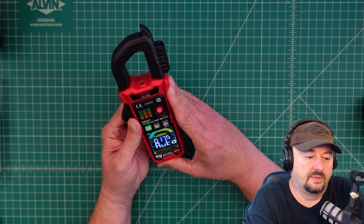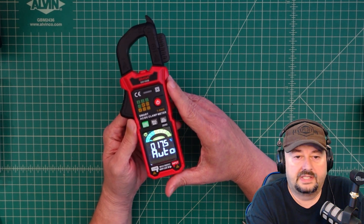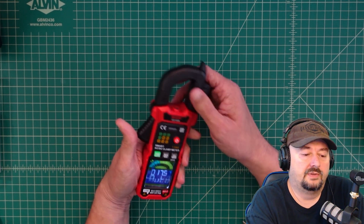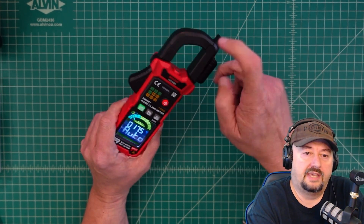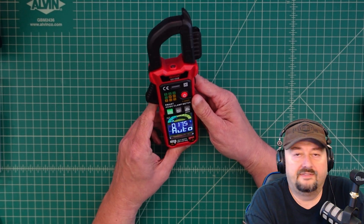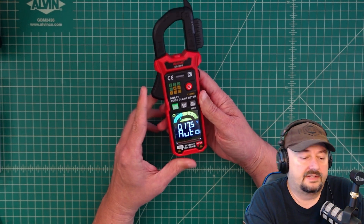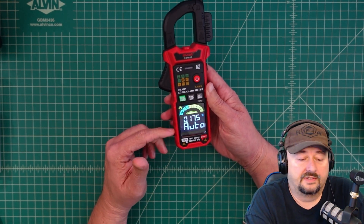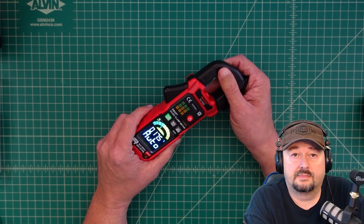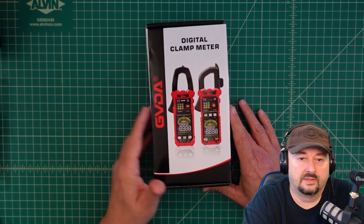In today's video we're going to take a look at the GVDA GD166B. It's an auto-ranging multimeter with a clamp so you can measure current through a cable, which is pretty handy. The folks from GVDA contacted me and asked if I would like to review this product, so they sent this to me free of charge in exchange for this video review.